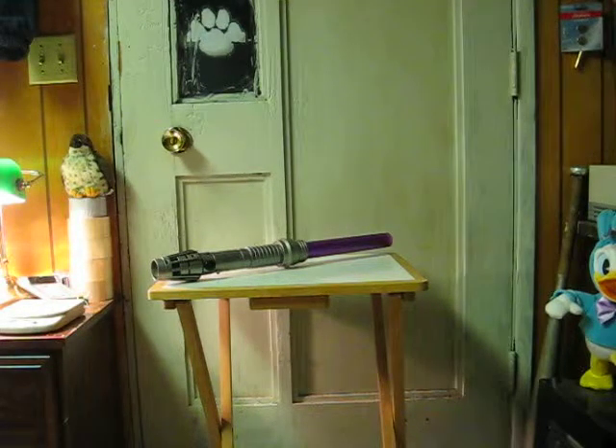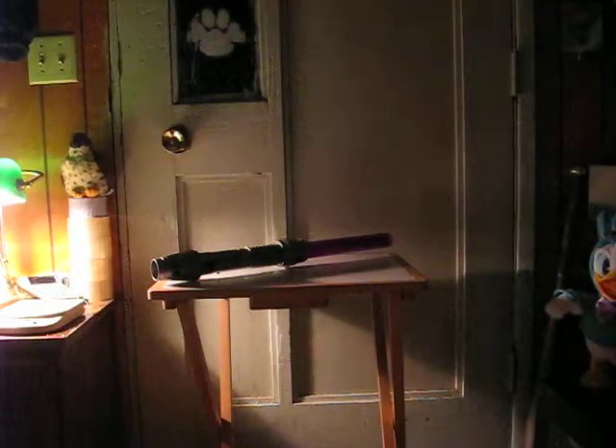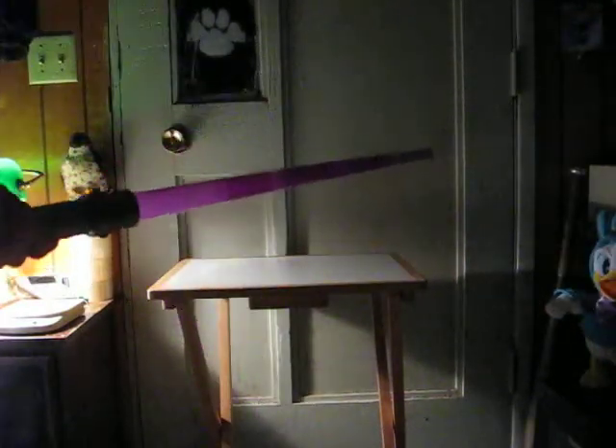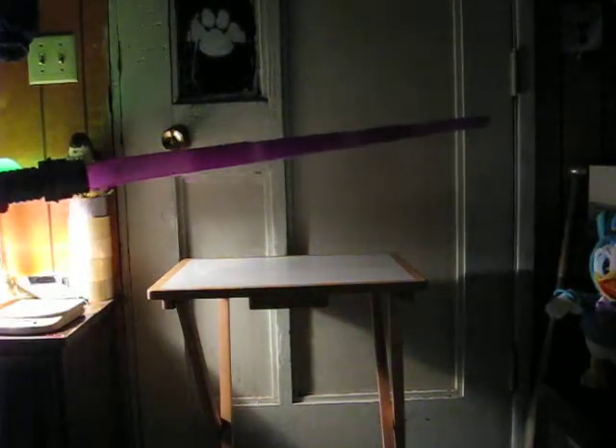Let's kill the lights here. It's not spring-loaded, so I just have to do it with the flick of a wrist.